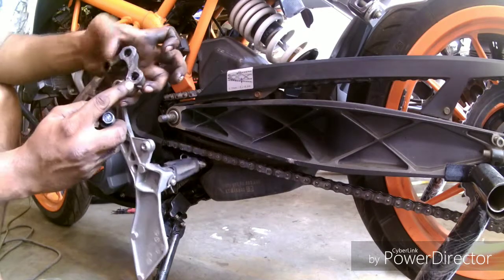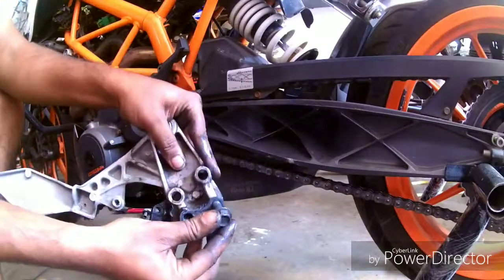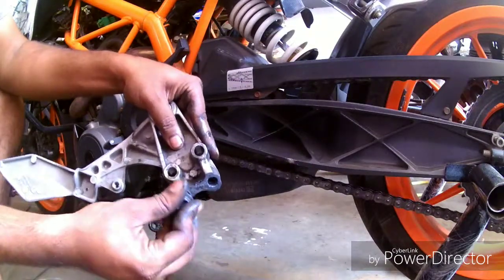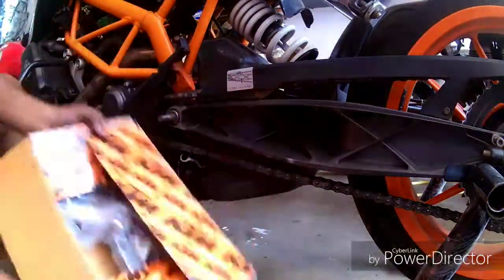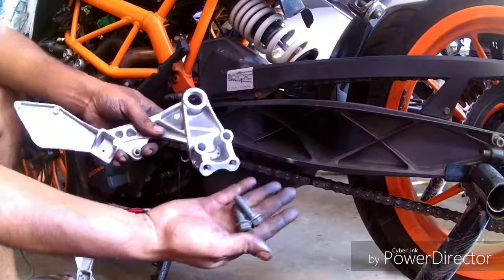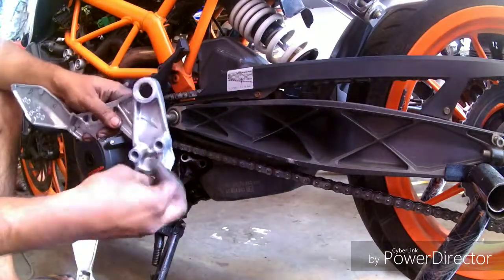After removing the main bolts of the side stand, we can see that there is too much free play in the threading, so we need to replace the whole bracket with a new one.